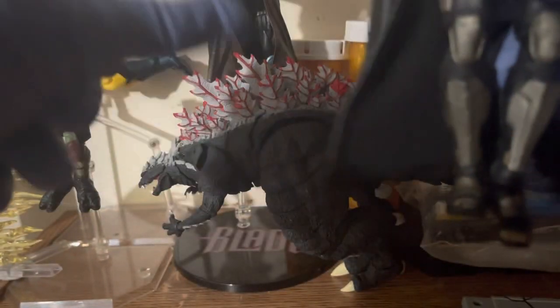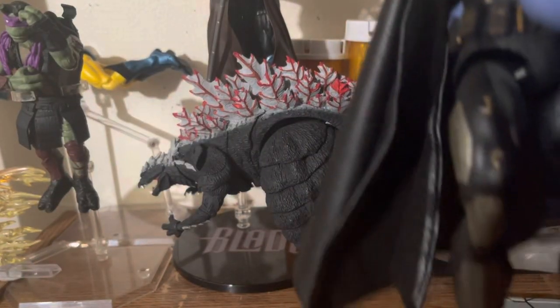I almost forgot to show you guys — the toes pivot up and down and there's a ball rocker. Even if you're going for some height or more flexibility, the hips come down, although they are a bit wobbly on mine. But that's pretty much all the articulation points on this particular figure.